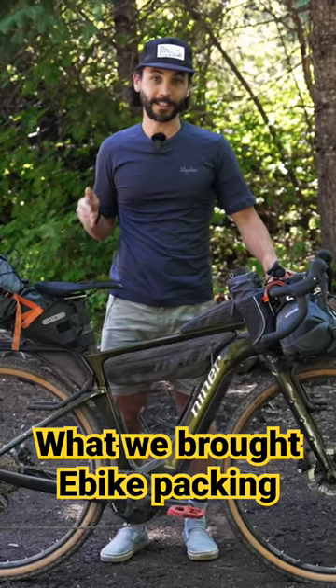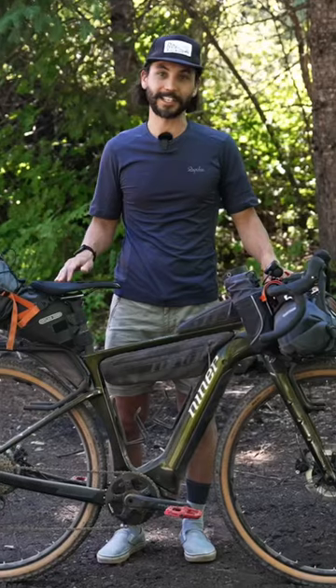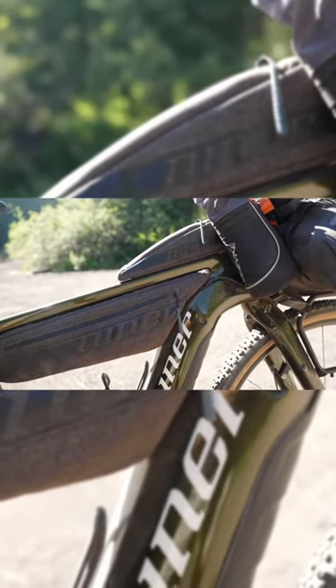I'm riding the 53 centimeter Niner RLT E9 RDO. I have this packed with tried and true, really tested Ortlieb bags. Right now I'm just running the tail pack and the bar bag. I've also got these Niner bags installed on here.